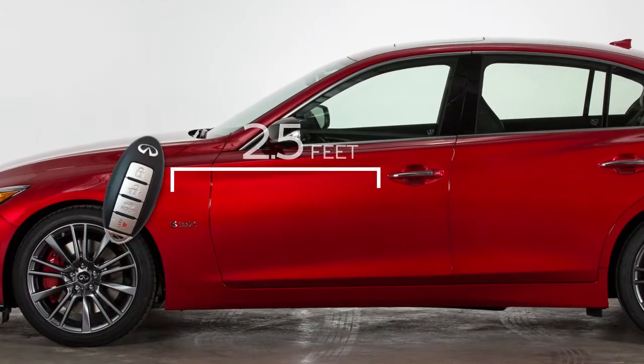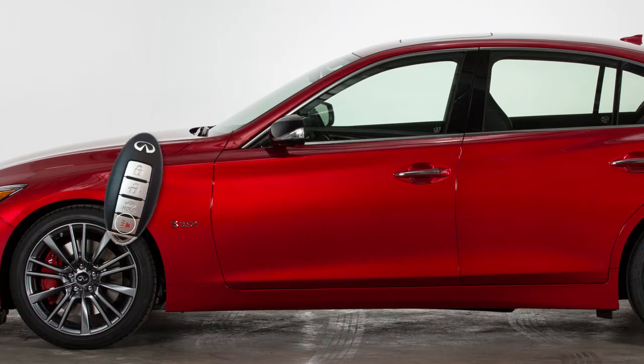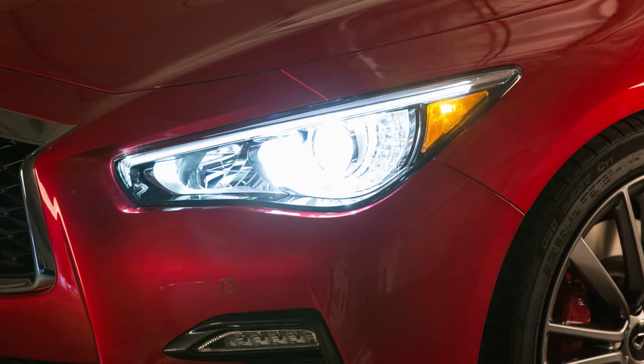These lock and unlock functions are operational when the intelligent key is within about two and a half feet of a request switch. To activate the panic alarm, press this button for more than one second. The panic alarm will sound and the headlights will stay on for a period of time.